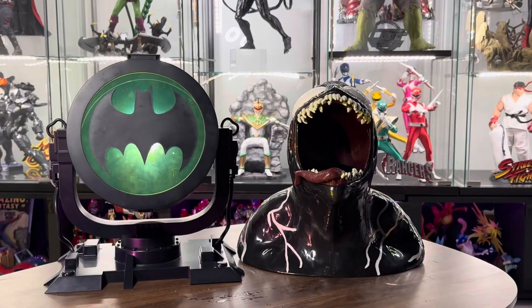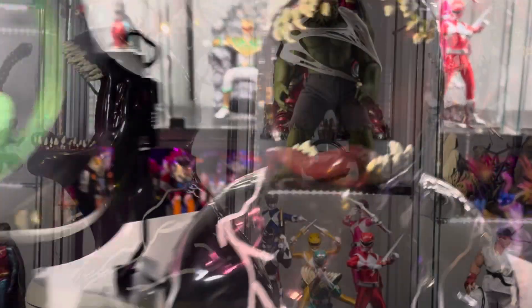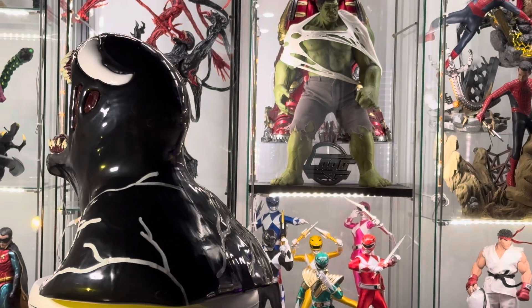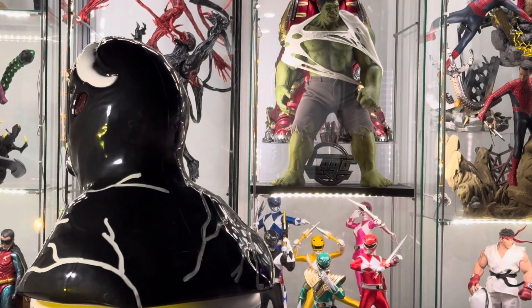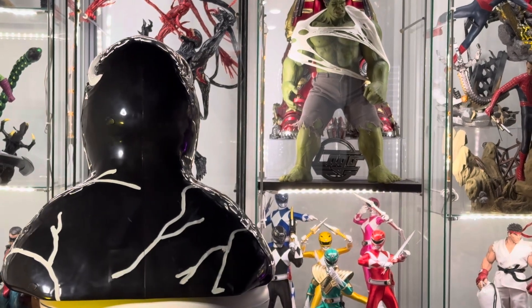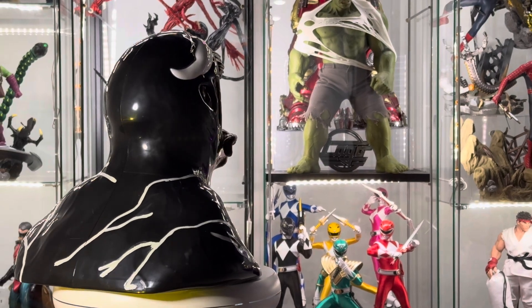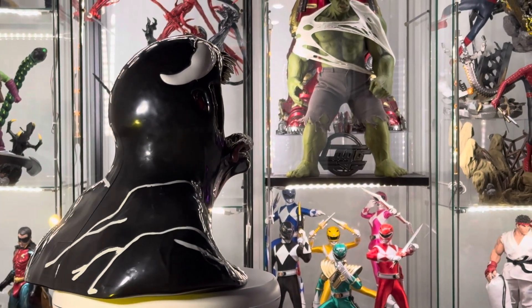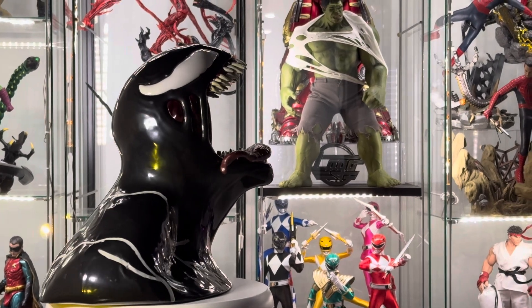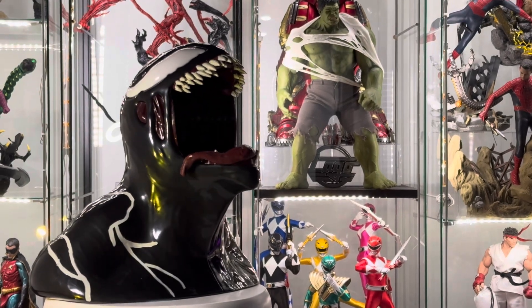We have a size comparison with the Bat Signal popcorn bucket and they're about the same size. In the end, I'm really happy with this purchase. It's $40 and you get this big Venom head that's also a popcorn bucket. Obviously it doesn't have the craziest detail, but it's good enough for $40. I never thought I would be collecting a popcorn bucket — this is the new collectible that everybody is going to be wanting because it makes you want to go to the movie theater. I did watch the movie; it was okay, but the popcorn bucket is even better.